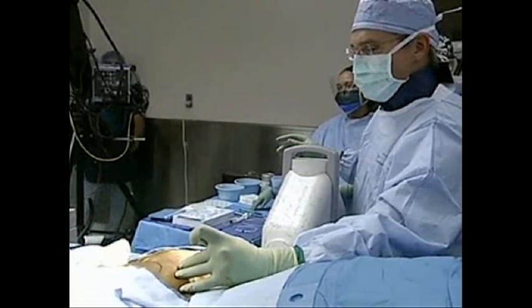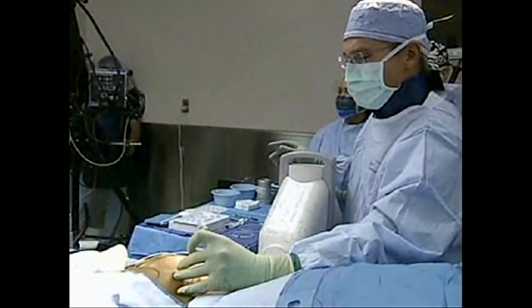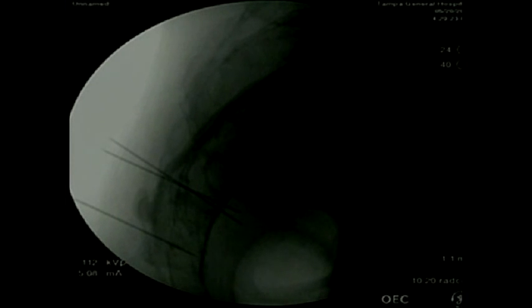Dr. Rodriguez is trying to place the needle. On the fluoroscopy, you can actually see him passing the needle just below the other two needles, entering the foramen. He'll try to get it just below the surface of the bone so he can stimulate just that nerve as it runs right in that area, right below the foramen. This is a very safe procedure — there are no major structures that can be damaged as he passes the needle. He'll try to get into that inner corner to get the best results of stimulation.